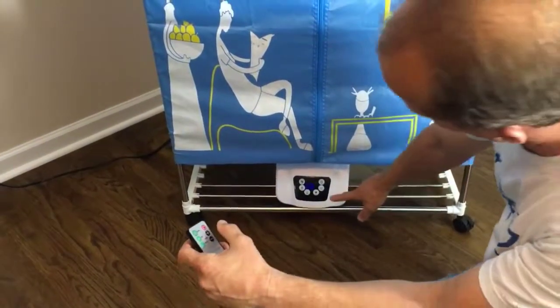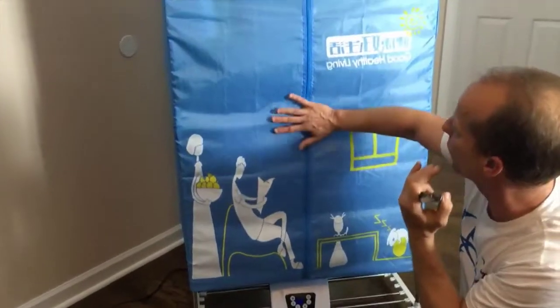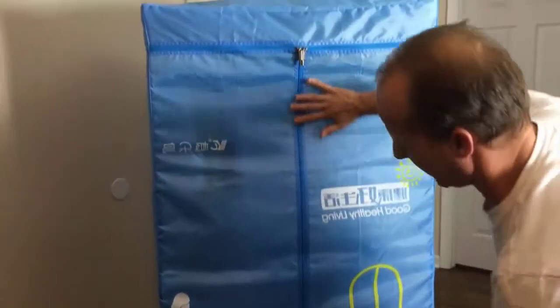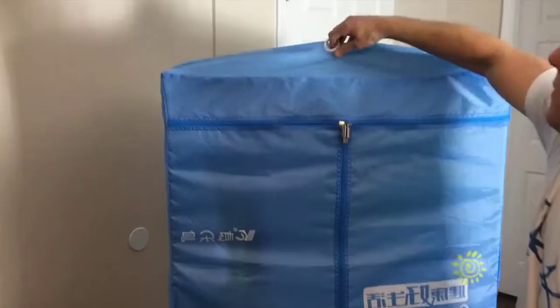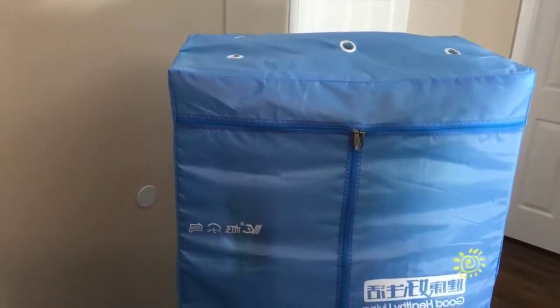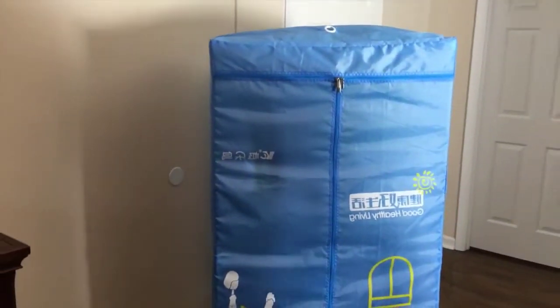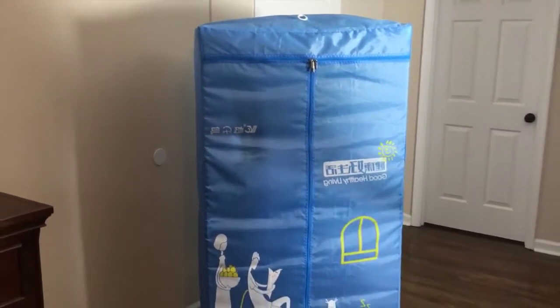When you turn it on, the heat rises up through the dryer. You can see how it's really puffed out now — that's because the heat's coming up through it and out of the top through the small holes. It really works well. It can take an hour to several hours to dry your clothes, depending on how many clothes you put in and how wet they are.